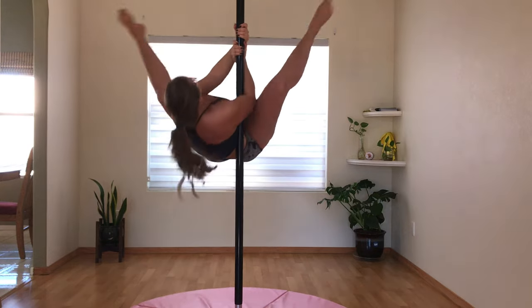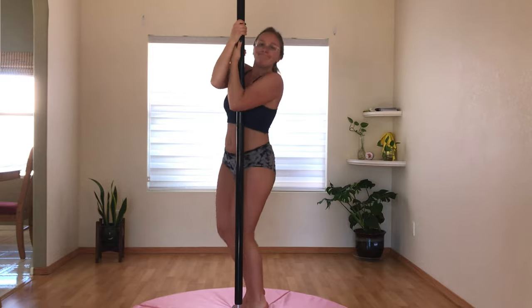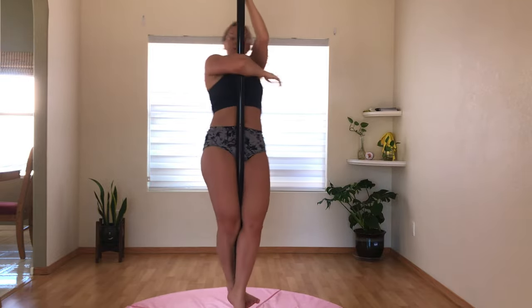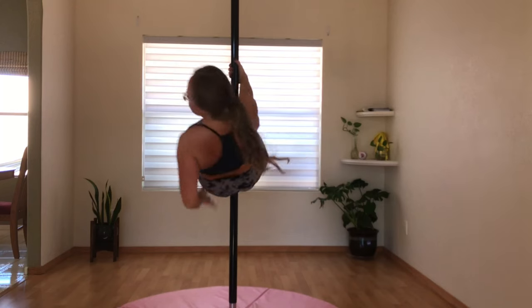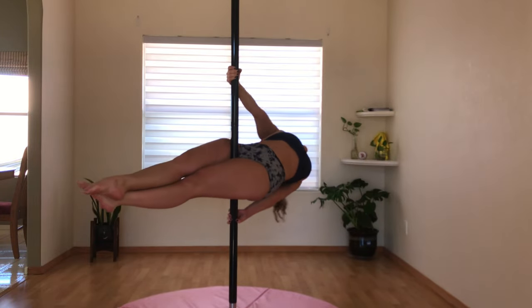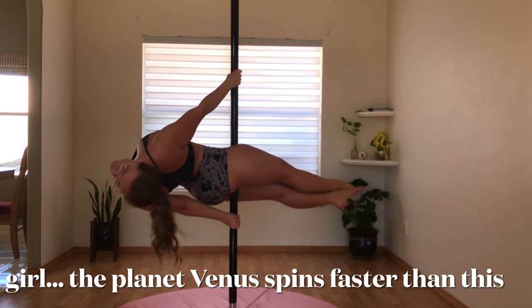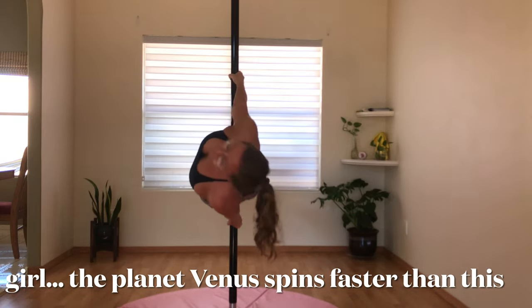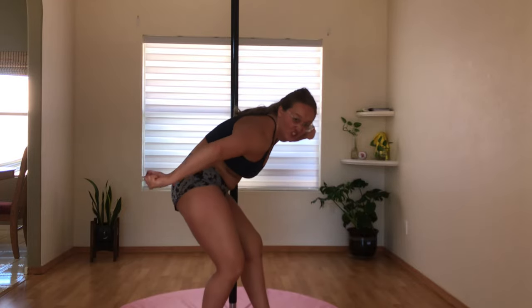Taking two weeks off from inversions really did not help them. Even though I wish I had more progress to show you, I'm glad I took that time off to help my hand recover — and obviously I'm feeling myself anyway. Bye, everyone!